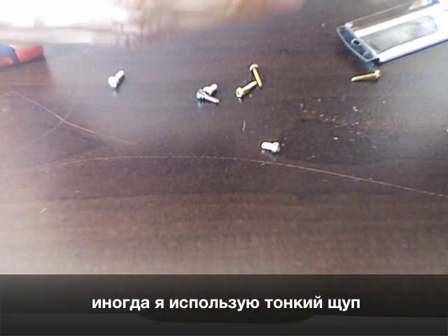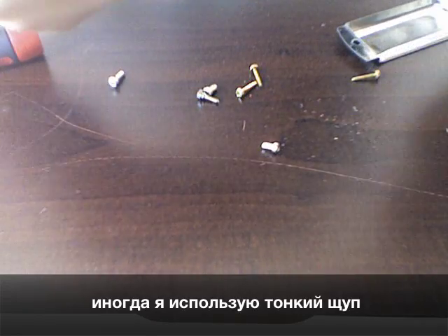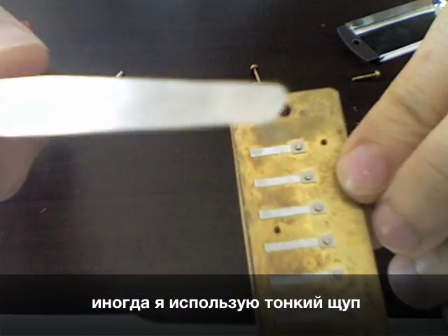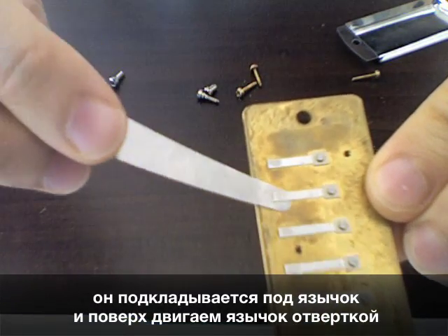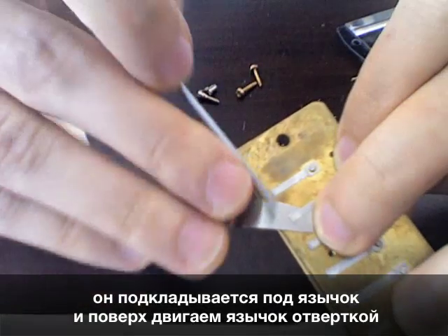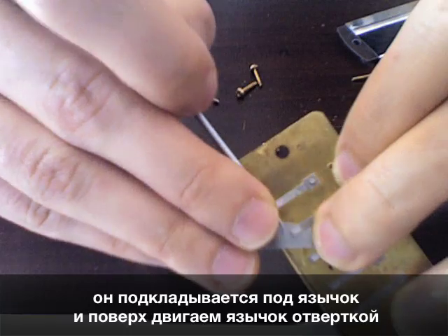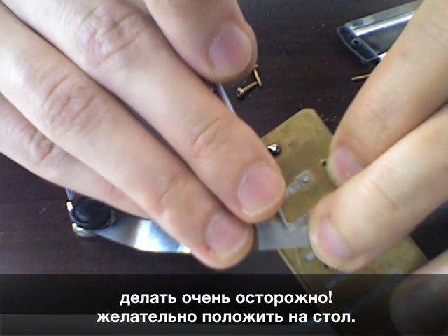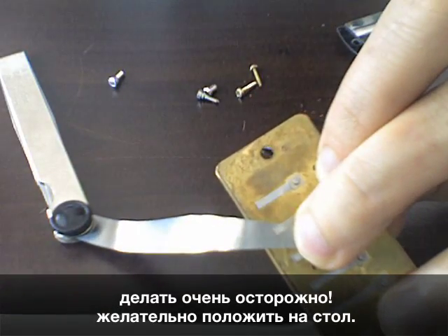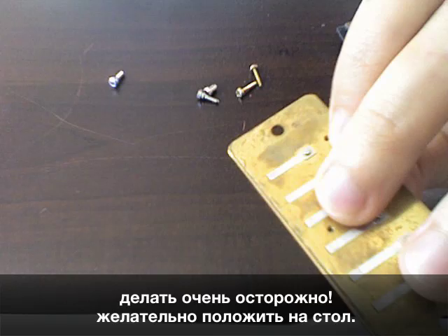That technique is good for lower reeds but not really working out for the top reeds. So if I want to work on that reed, I'm going to use a filling gouge instead and slide it underneath, then fix it with my finger, then take a screwdriver and gently push the reed, applying pressure to the tip using the screwdriver. This is quite a delicate operation and I do it when the reed plate is lying flat.